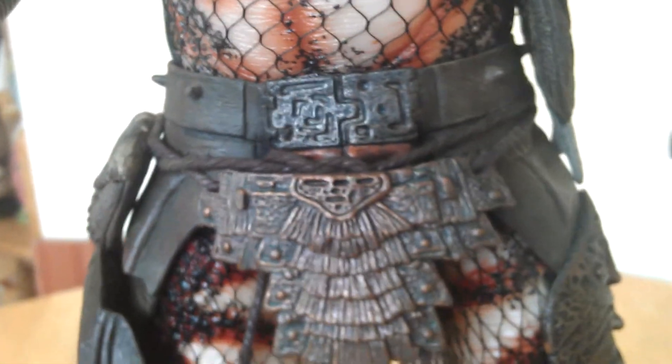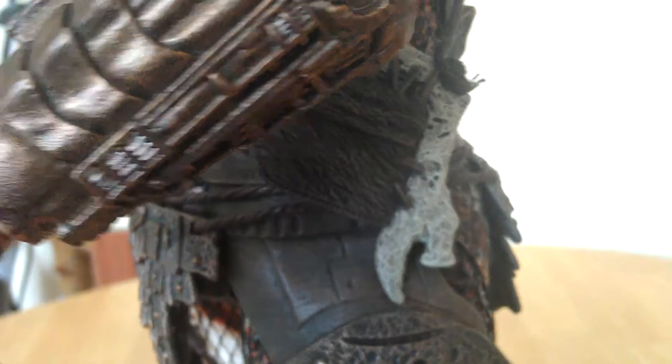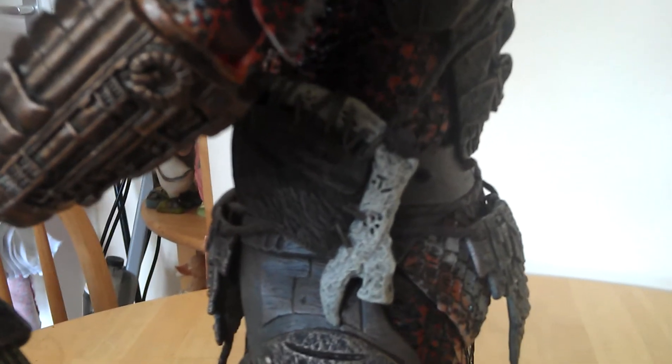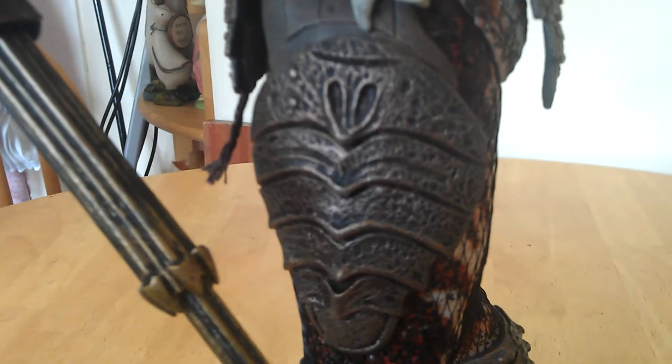We did a bit of weathering on the belt. And also this guy's bone bag — I re-weathered that, especially on the bone, to make it look a lot more authentic looking. The leg armor was re-weathered as well.